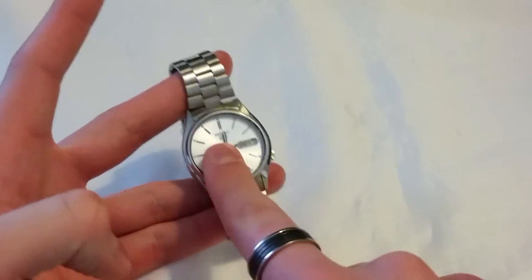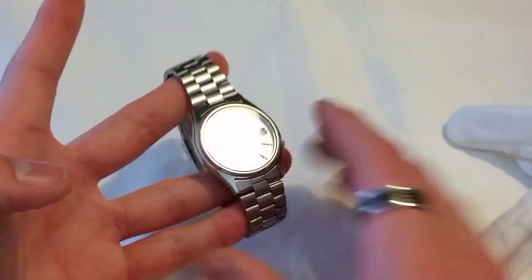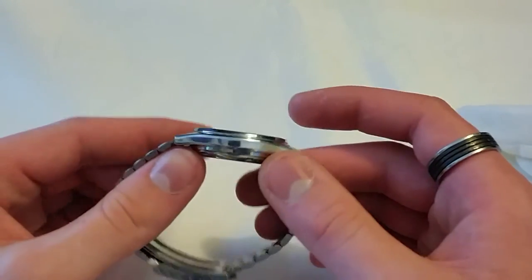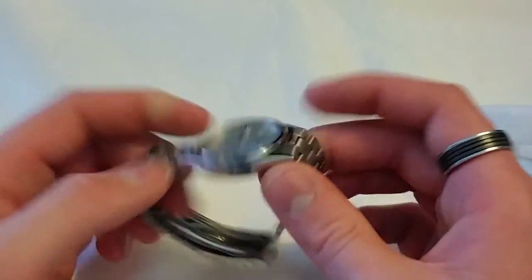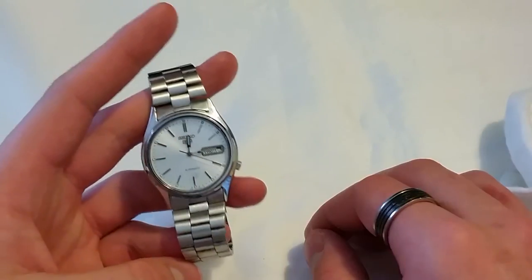Another thing is this crystal just picks up fingerprints like anything — it's really annoying. And also the high-polish case picks up fingerprints too. Imagine this sandblasted — I think that'd look great, but it's high polish and it picks up fingerprints. So that's the cons of the watch.